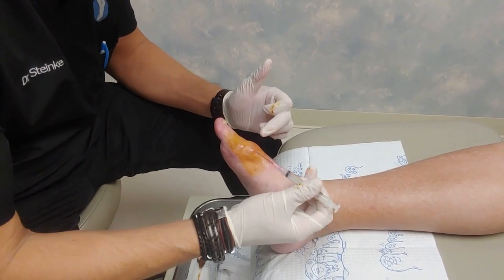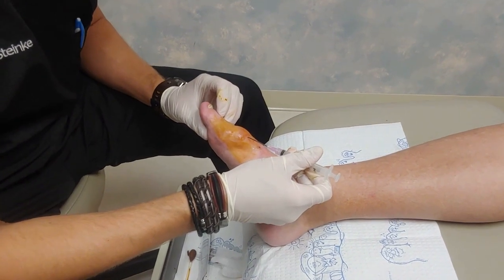We've numbed up the area around that area so the patient doesn't feel pain with this. Do you feel any sharpness as I do that?